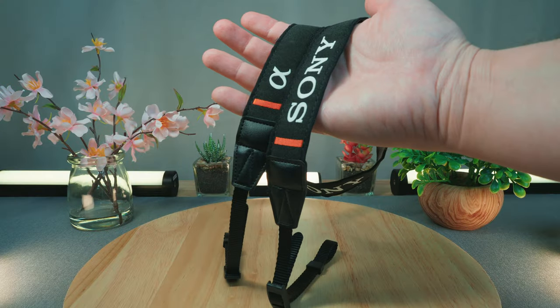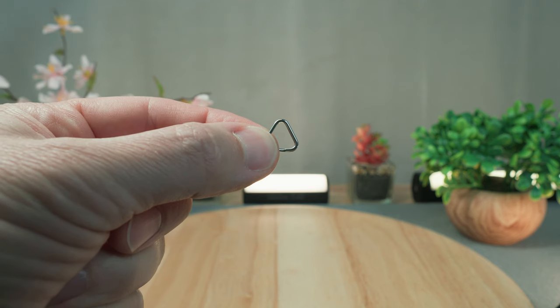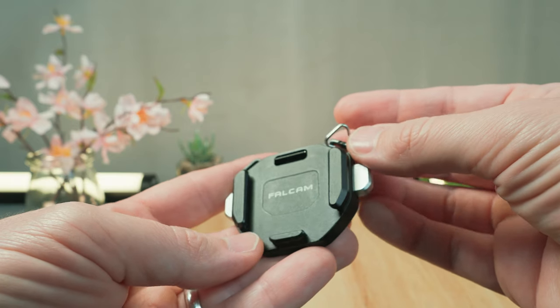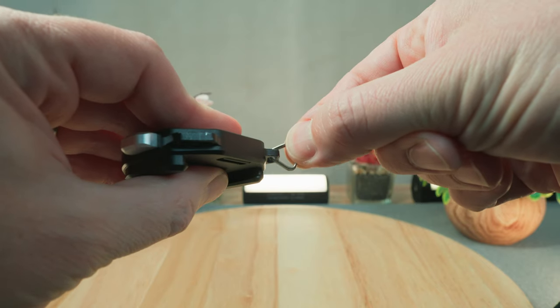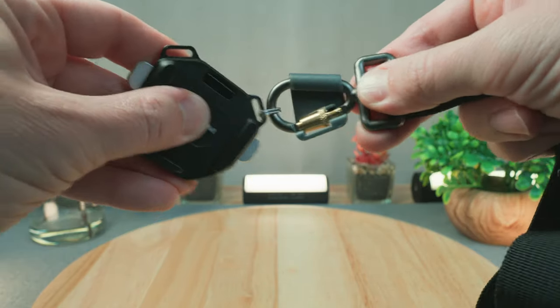Lucky for us, Ulanzi also makes this mount for camera straps and slings. The strap mount is actually designed for your more traditional type of camera strap that usually comes with most cameras, but I've attached my Black Rapid sling to it by putting the old Sony a6000 series style metal strap mount loop on it as a place for the sling and carabiner to attach to. I've tried this and I have not revisited the issue ever since — it works just fine.